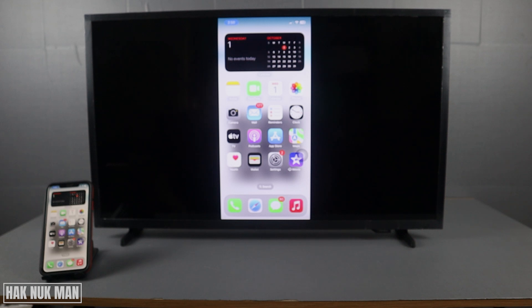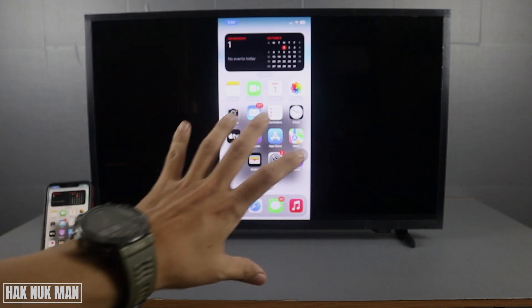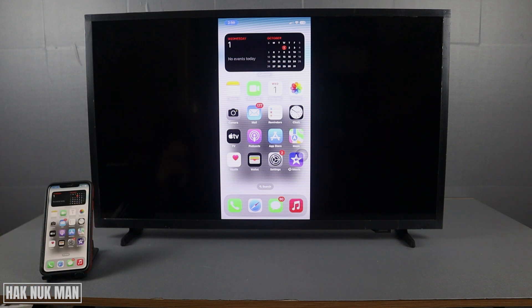If you're doing this for the first time, you need to input a pairing code. You will see the code on the TV screen, and all you need to do is input that code into your phone — then it can share to the TV.